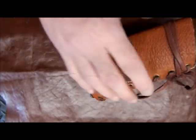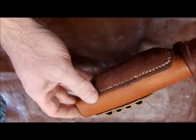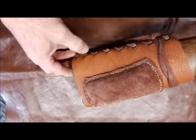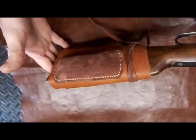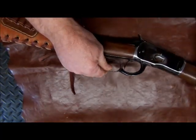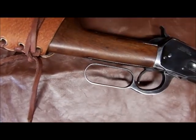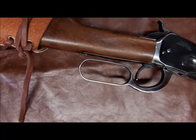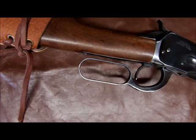We built a custom stock cover to hold some ammo, with a cheek piece and cheek riser, and we're really happy with the way it came out. Now what we want to do is build a lever action wrap for this, matching it. We make quite a few of these and sell them through our partner Five Star Armor. So we wanted to make one and show you what goes into it.